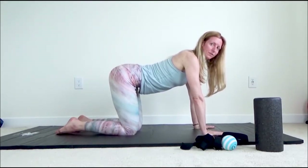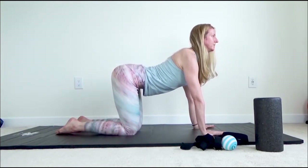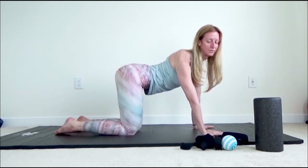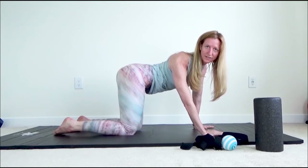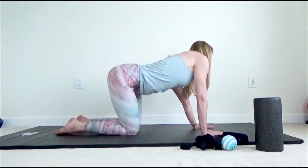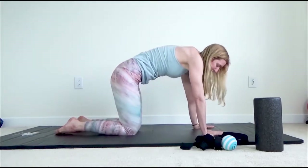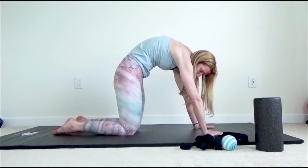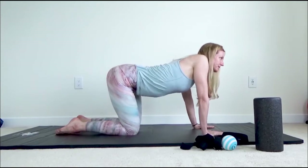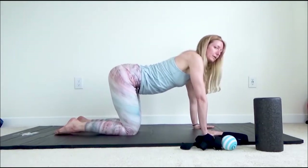We're going to do a similar thing with the camel. Just drop the ribcage down, lift up through the shoulders. This time you're going to try to pull your right shoulder and your right hip towards each other. And then pull the left shoulder and left hip towards each other. And then you can just explore — move around here another minute, see what feels good, and play with your shoulders and the hips and tailbone.